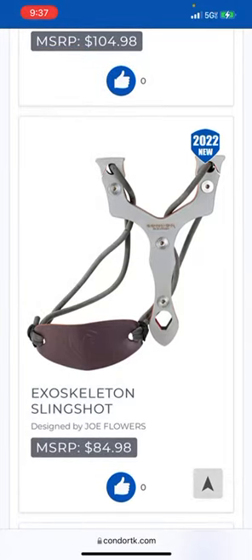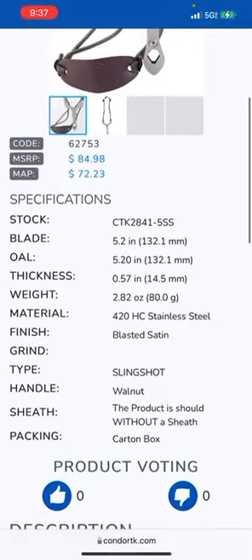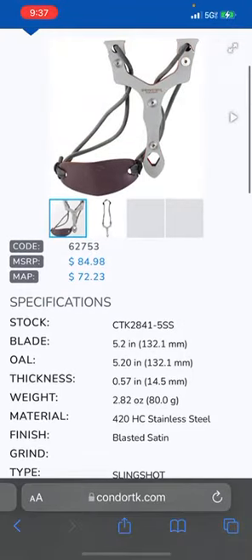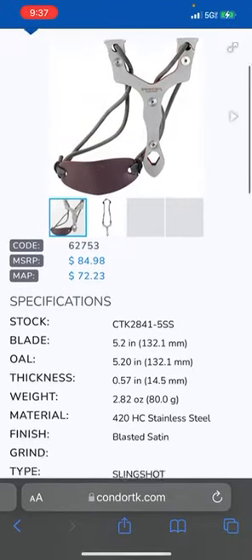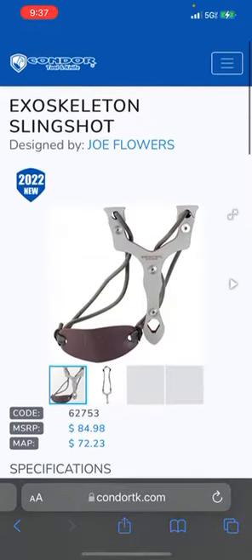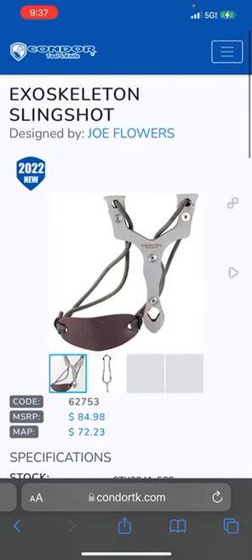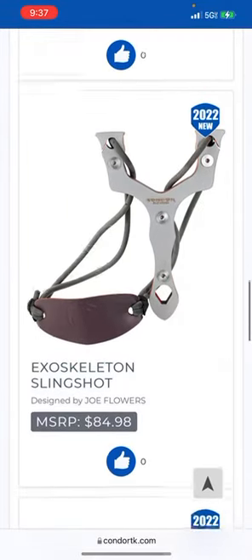What are we looking at here? 420HC — honestly Buck Knives make a lot of blades out of that, so that's good. That means you're not going to have to maintain it much, and it fits flat in your backpack — that's awesome, I like that. Good stuff right there.